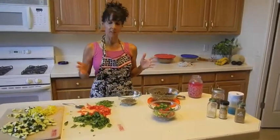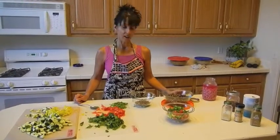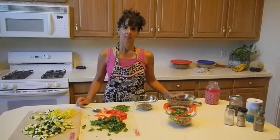Beans are just a wonderful, wonderful way to get a good amount of protein, a good amount of fiber, and a good amount of carbohydrates. It's a good food. Enjoy.